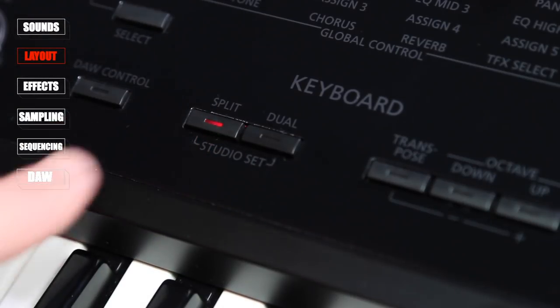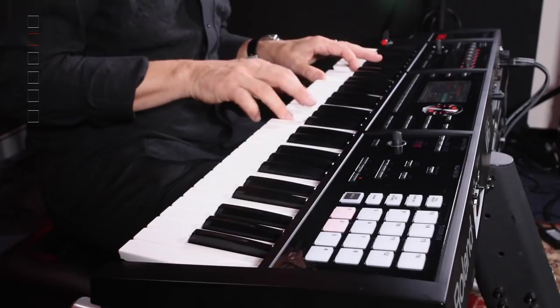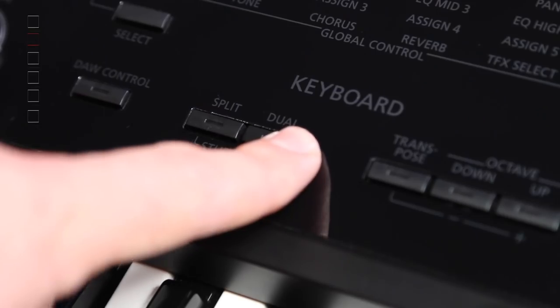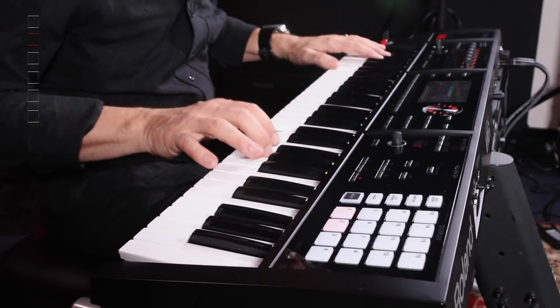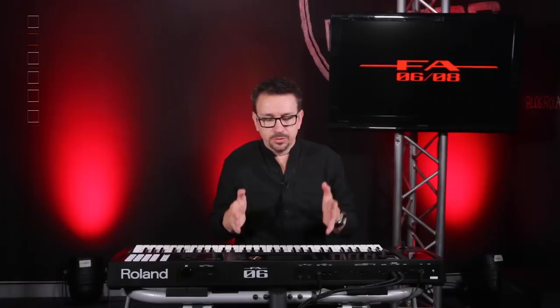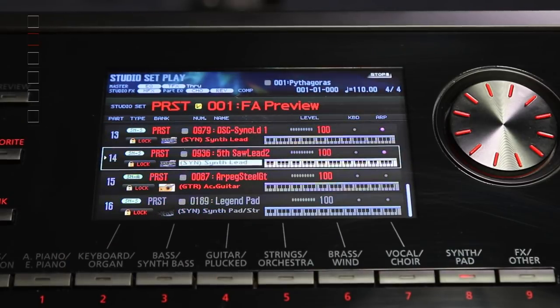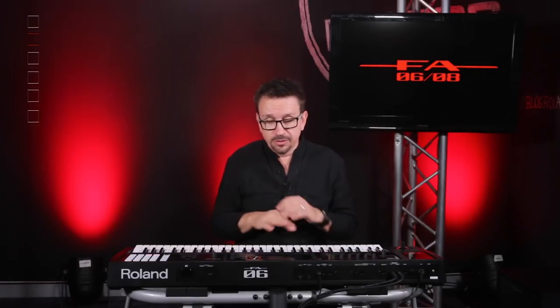Let's take a look at the keyboard layout. At the moment I've just got a piano selected. If I hit Split, we can have two sounds either side — so that gives me a piano on the top and strings on the bottom. If I hit Dual, that layers both sounds right across the keyboard. Which brings us to the third keyboard mode: Studio Sets. This is older technology that Roland have brought back, and it gives us 16 channels on screen, which you can use to sequence your songs. You can play them back on different MIDI channels, or use Studio Sets to assign multiple layers to the keyboard and put different sounds together to create a wall of sound — a great big landscape.